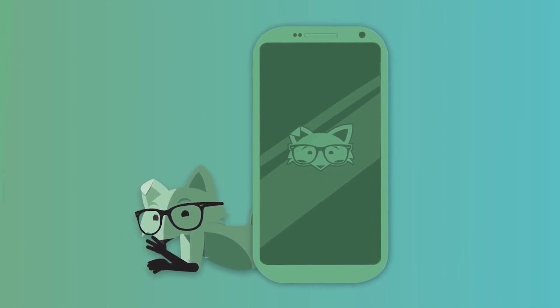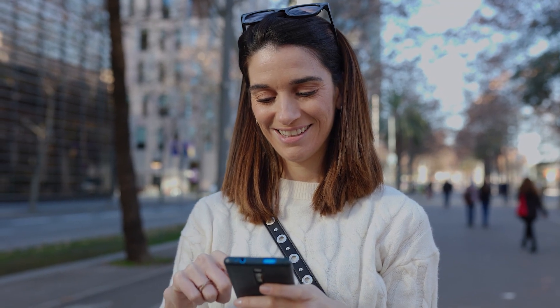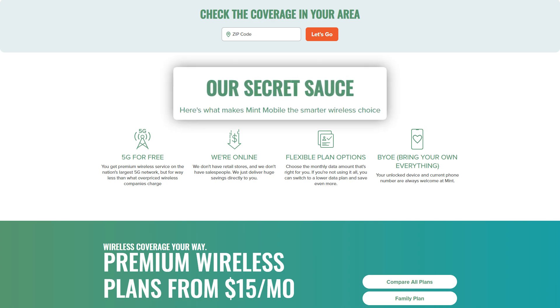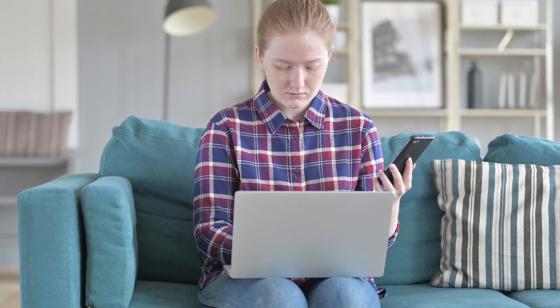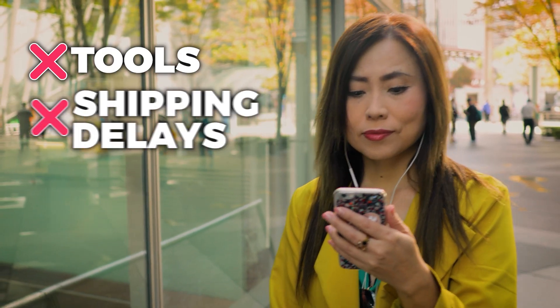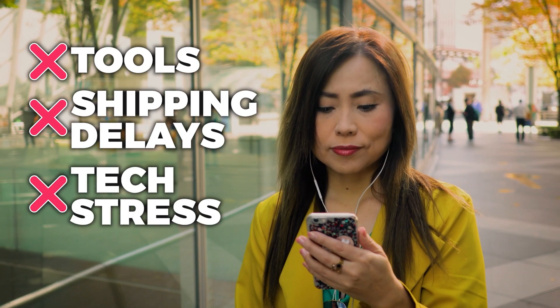No waiting for a SIM card to arrive, no swapping parts. It's fast, convenient, and surprisingly simple. This kind of convenience is a big reason why more people are starting to embrace eSIM. There's something refreshing about being able to activate a phone plan in minutes without tools, without shipping delays, and without any technical stress.